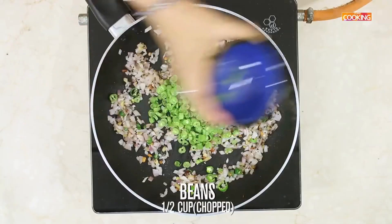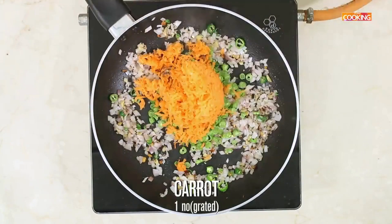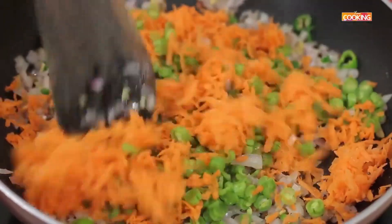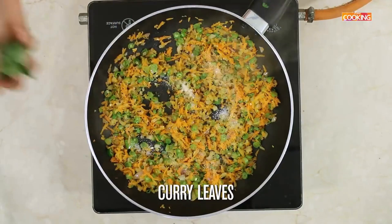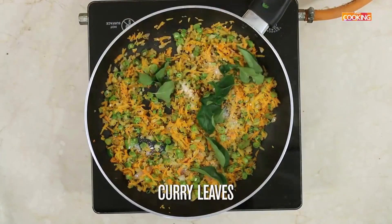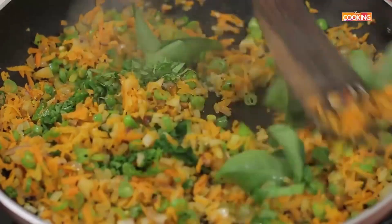Next add ½ cup of finely chopped beans and 1 medium sized carrot finely grated. Sauté everything well. Next I am going to season with salt. Add a few curry leaves. After adding the curry leaves, add a few chopped coriander leaves. Mix everything.